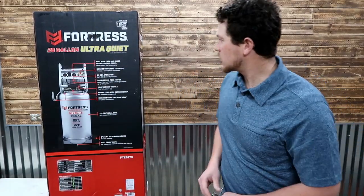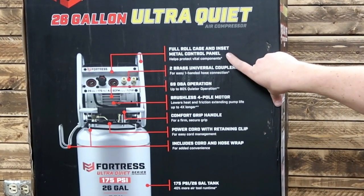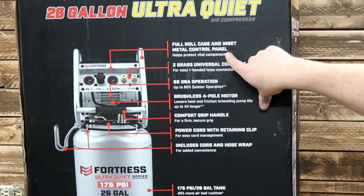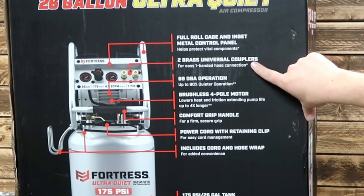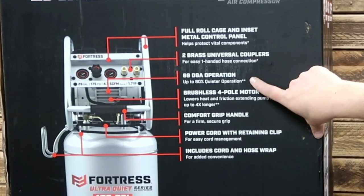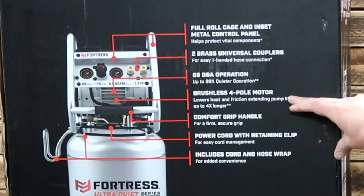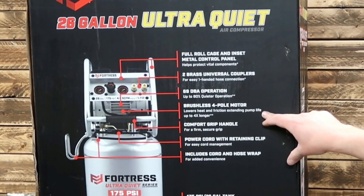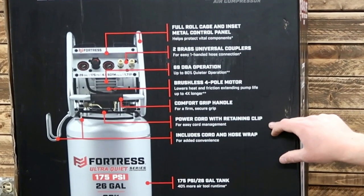On the back, we've got a bunch of specs. We've got a full roll cage and inset metal control panel — pretty nice looking. We've got two brass universal couplers for easy one-handed hose connection. 69 decibel operation, up to 80% quieter. Brushless four-pole motor — lowers heat and friction, extending pump life up to four times longer. Comfort grip handle for a firm, secure grip.